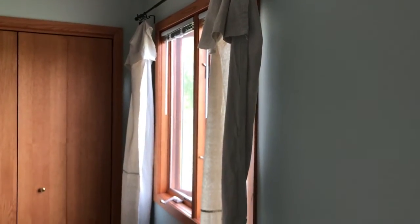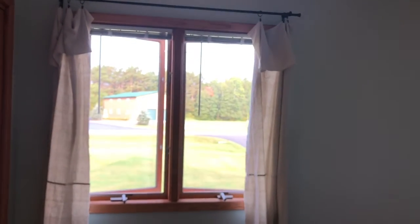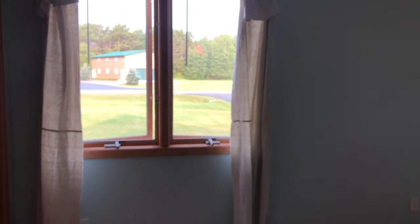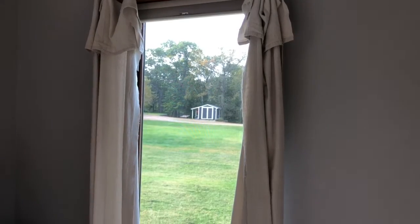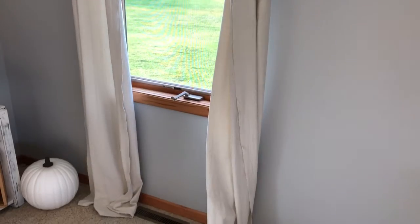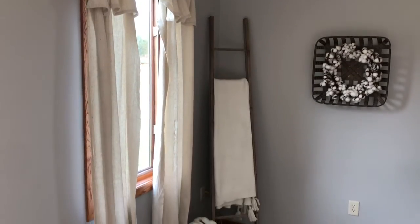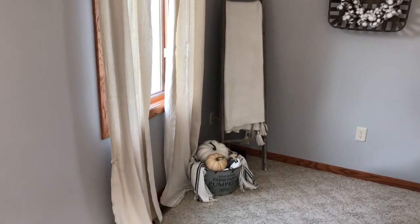These are what the curtains look like when you're all finished. I think they're so pretty, and I love them even more because they're a DIY project — anything DIY where you can save a buck makes it more special. These are really easy to make, and if you're looking for curtains with a farmhouse feel, I would 10 out of 10 recommend trying this. If you do, please let me know in the comments and tag me with pictures of your finished product.